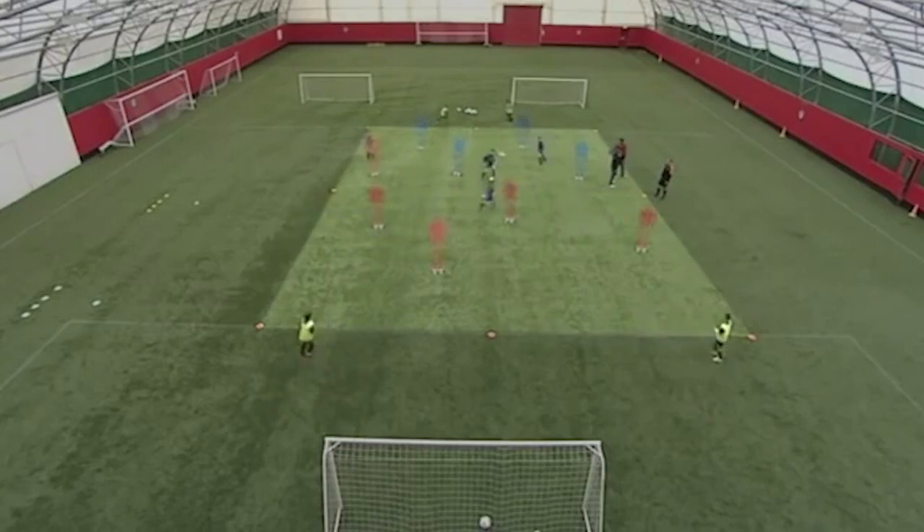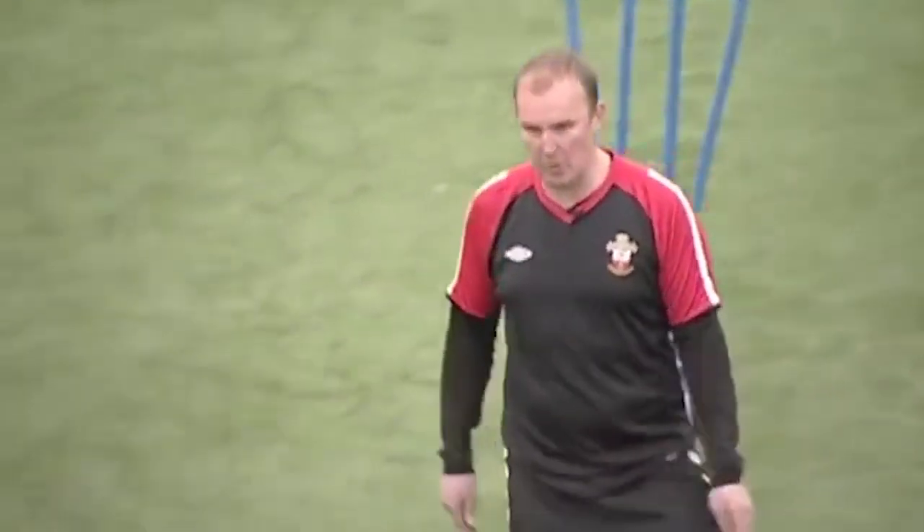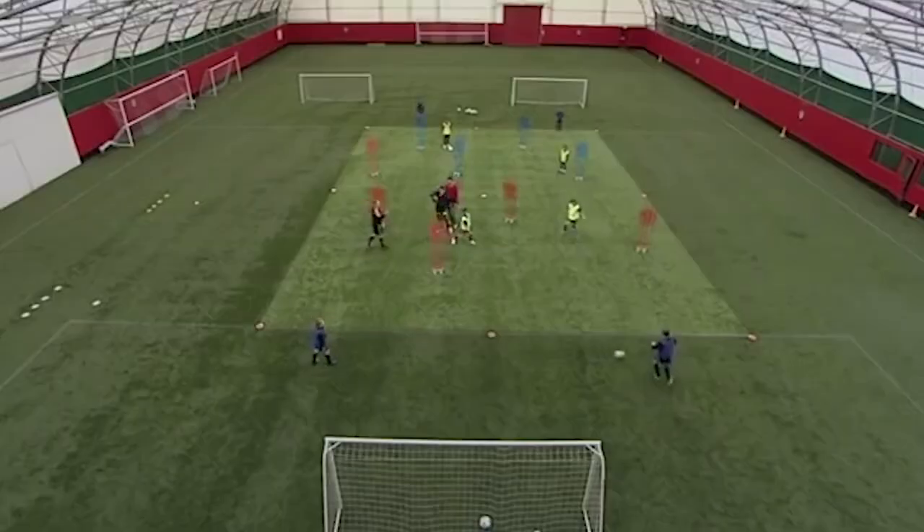Well done Billy. And relax, and change. As the ball goes out, can we weight the ball properly? So Jake, if I pop it into you, can you switch to play? Into there, one touch across to Parksey, and now we're playing off there.